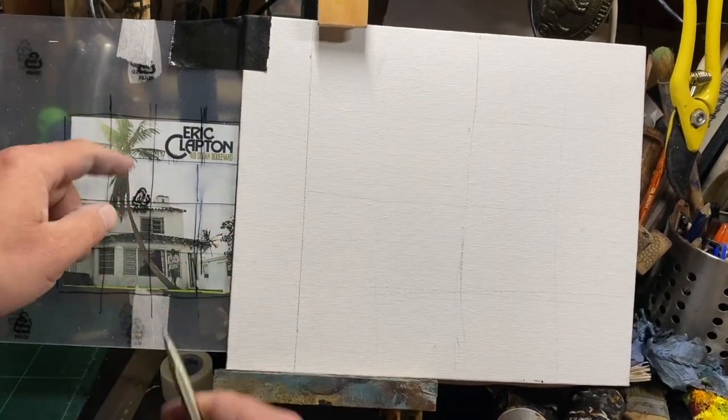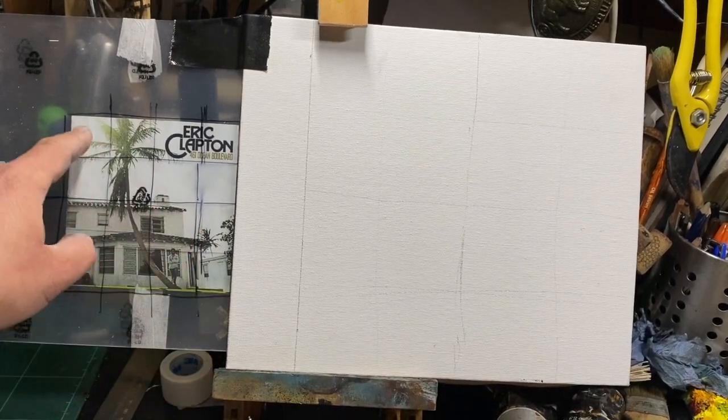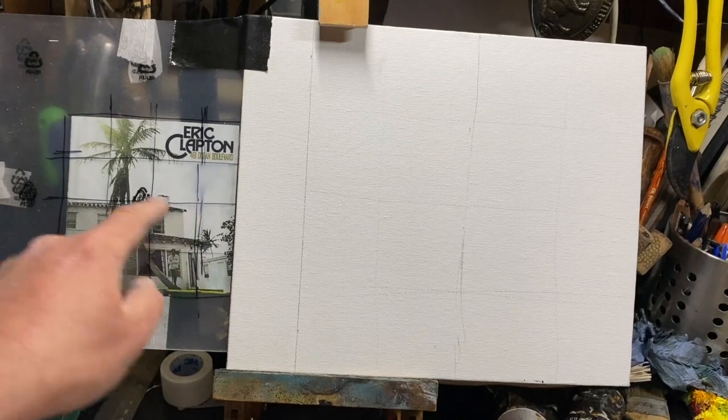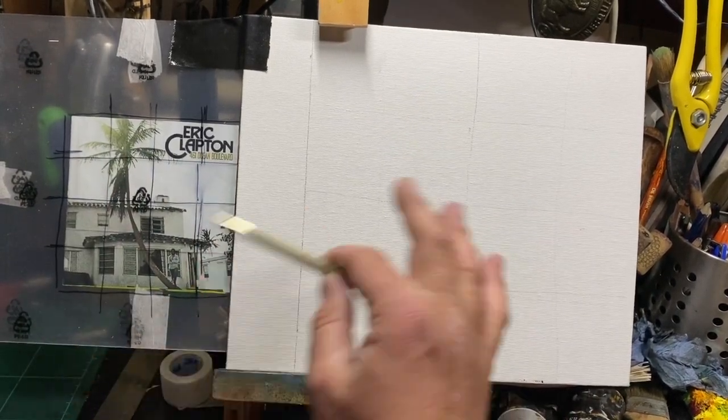That way it's easier to copy the cover — you can see where the lines are and where the tree is and where the top of the building is. I put it inside a bit of plastic so I wasn't actually drawing on the CD cover, so you can use anything for that.